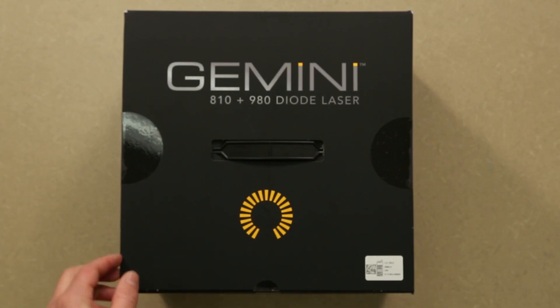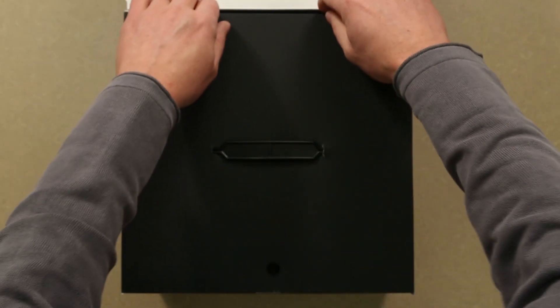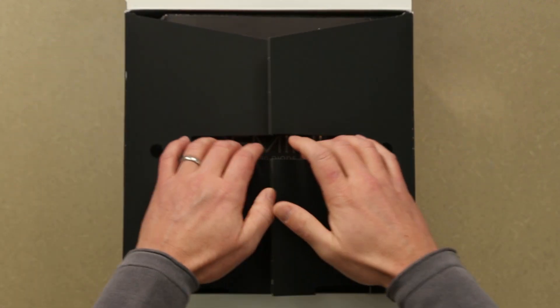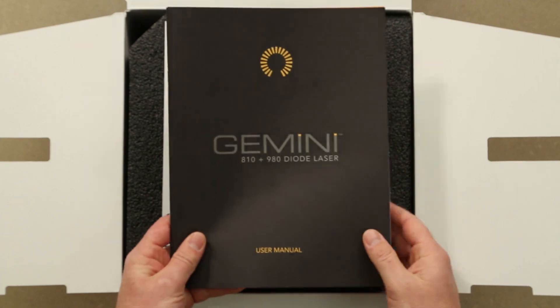The Gemini 810 and 980 Diode Soft Tissue Laser Kit comes with everything you need to get started. Please read thoroughly the Instructions for Use booklet contained in the kit before proceeding.